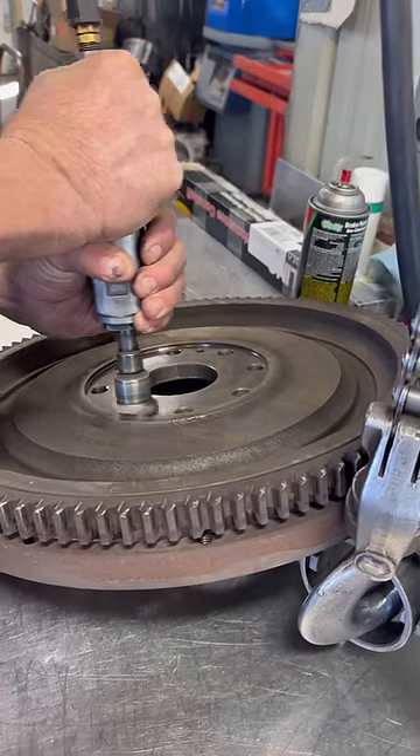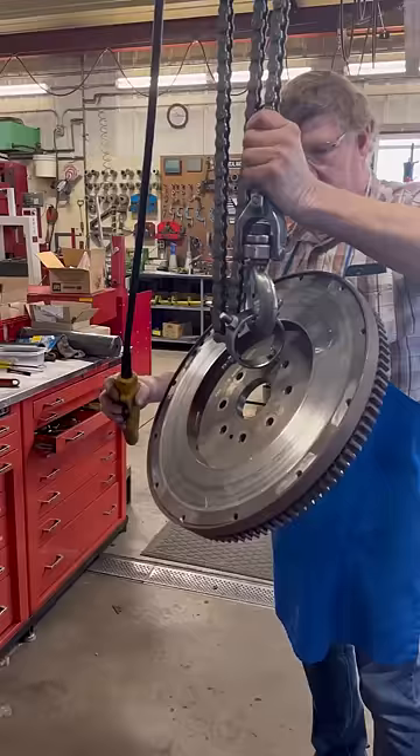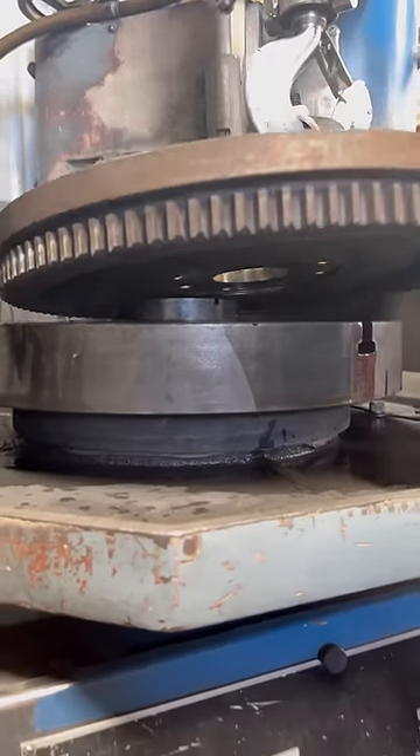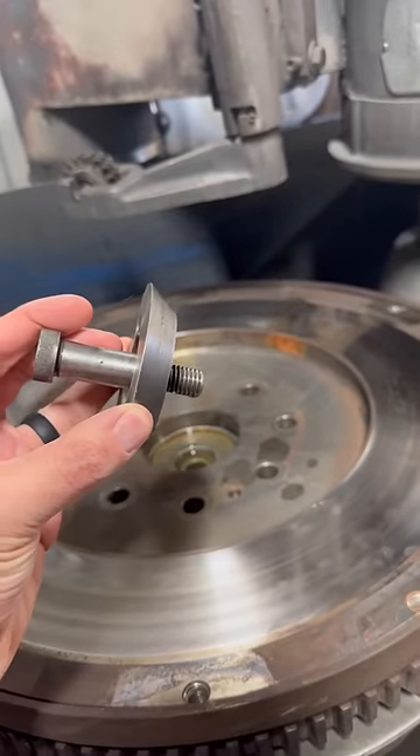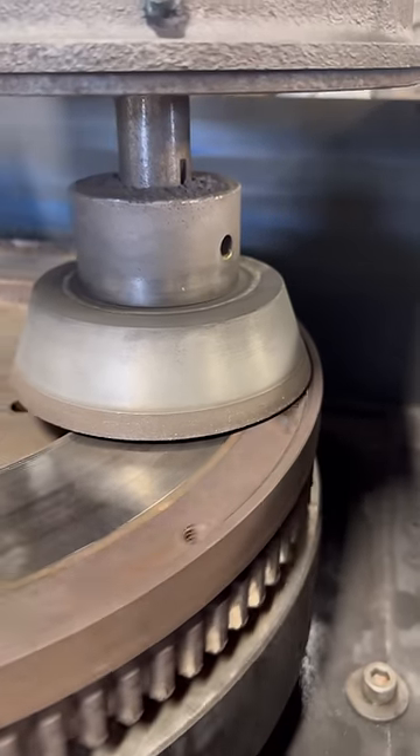We'll start by making sure that the mounting surface is free from burrs or debris so that it will sit true on the table of the grinding machine. Sure we could lift it by hand, but why stress your back when you have a hoist? A single bolt and centering cone fixture the flywheel tight to the table, such that the flywheel runs true relative to the CBN grinding wheel.